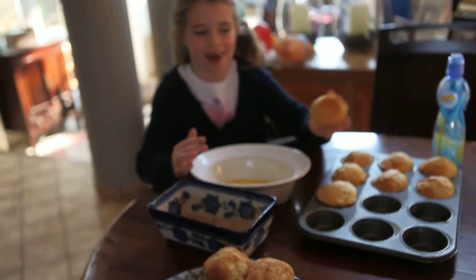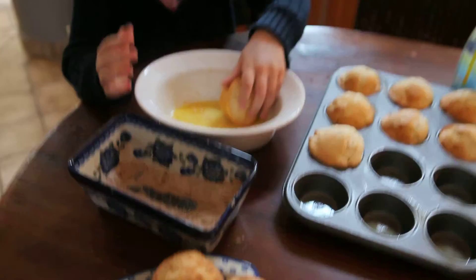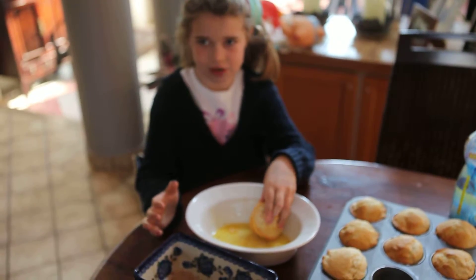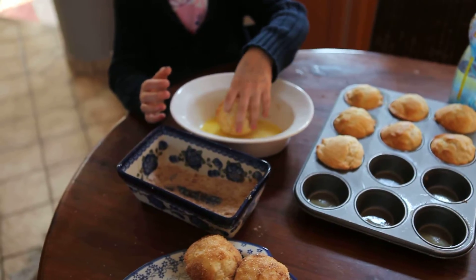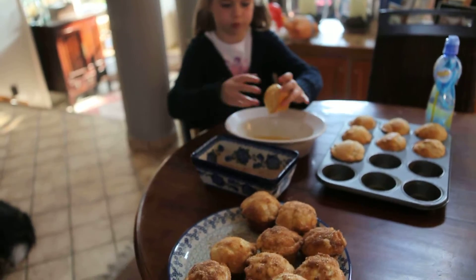Hi! I will show you how we make these yummy muffins. When the muffins are finished being baked in the oven, we roll them in butter. And we're not allowed to keep them too long or it will break.